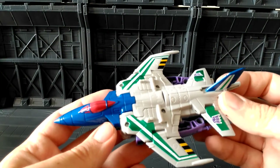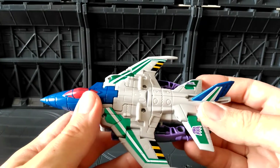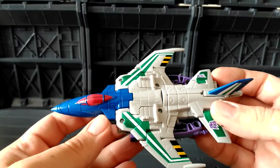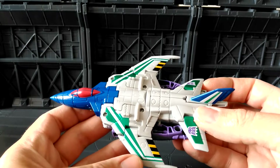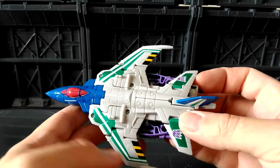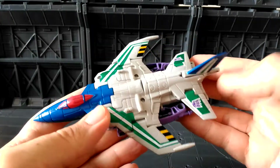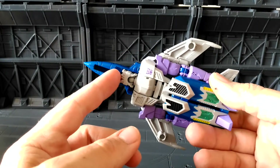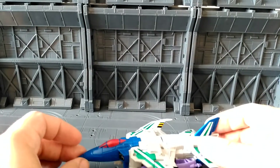Really nice detail on him in vehicle mode — you can see there's lots of extra paint added. This is actually painted rather than blue plastic, from what it feels like anyway. There's a really nice metallic green paint going all the way through, with go-fast stripes on the back and two Decepticon symbols on either side with green paint as well. There isn't any landing gear on this one, so if you lay him down he does lean forward a little bit.